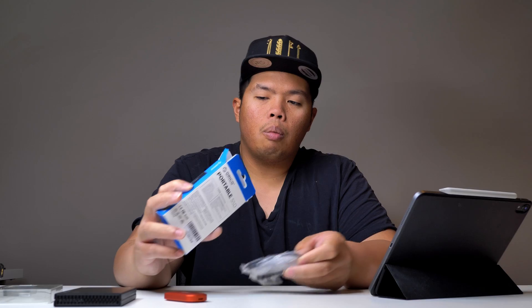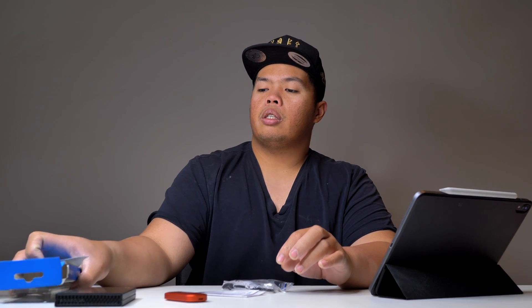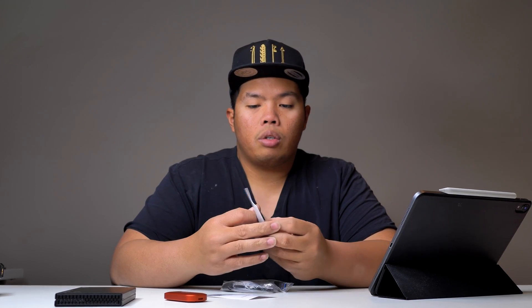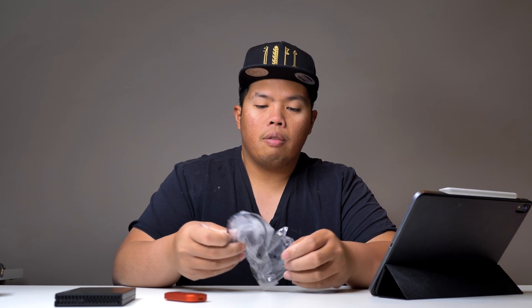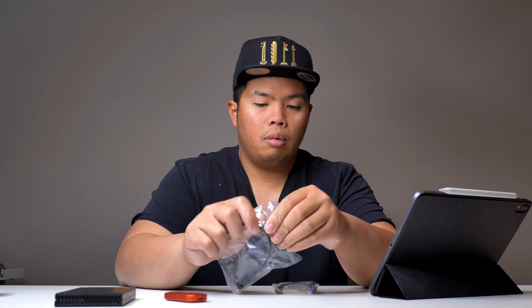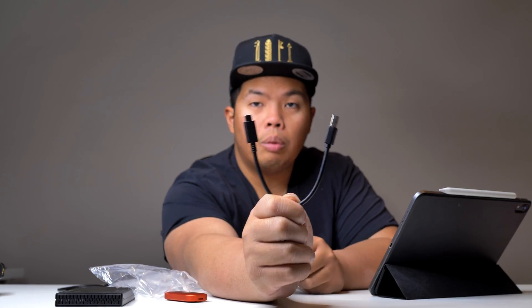Let's look at the inside now — what else did it come with? There's some literature here with information in Chinese and in English, and they also have QR codes for their website. It also comes with two sets of cables — really compact, no bulk to them. Here you can see the Type-C cable, and then the normal USB-A to Type-C. I like how small and short these cables are; they don't take up much room.